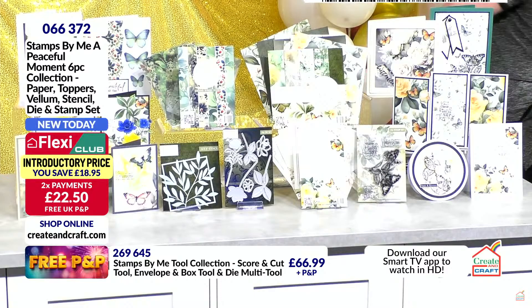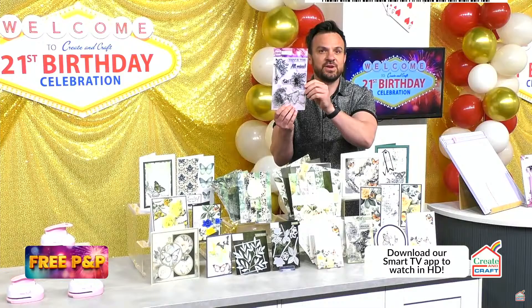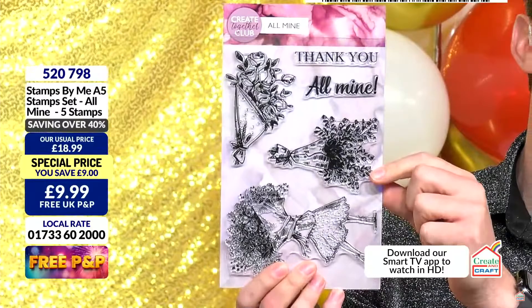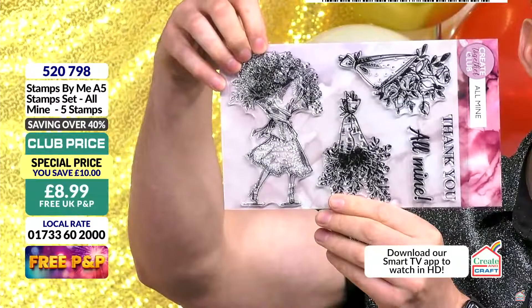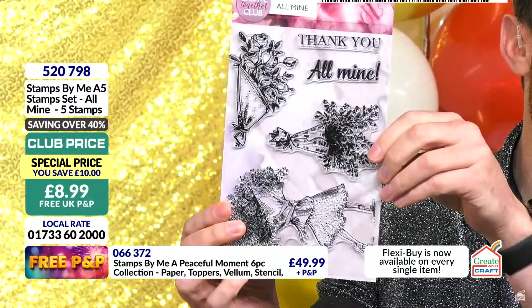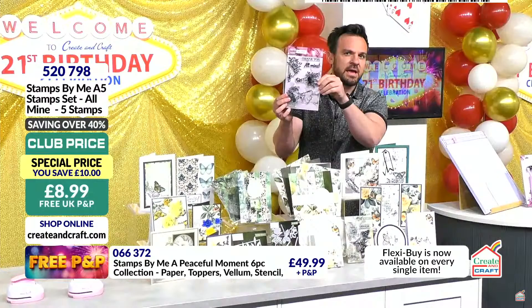The happy hour I forgot to mention earlier — a really pretty stamp set, item 520798. All mine — thank you! Look at that bouquet, carrying different bouquets. For all your different inks and mediums, for this show alone, £8.99 — that is a happy hour price, better than 50% off.